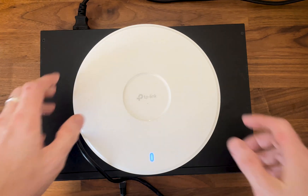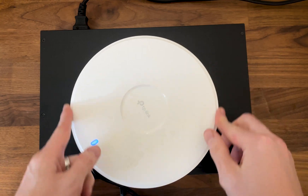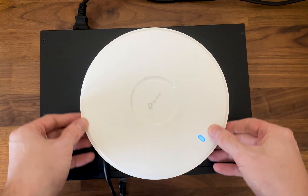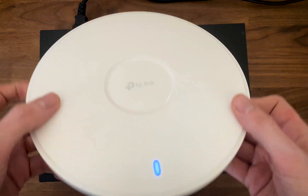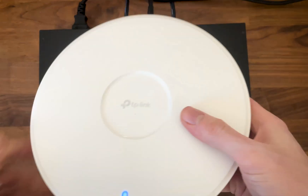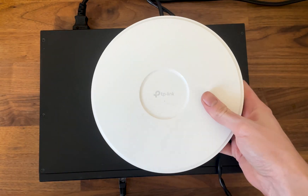I know I'm a bit late to the party, but since there's very little coverage of networking devices these days, I said why not test the TP-Link AP7773 myself. I got my hands on this slim half-metal, half-plastic Wi-Fi 7 access point that rivals Ubiquiti not only in terms of size but in terms of price and features as well.